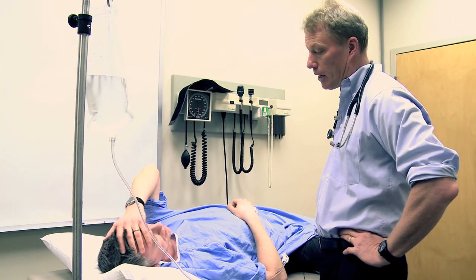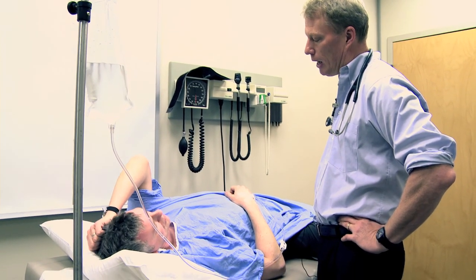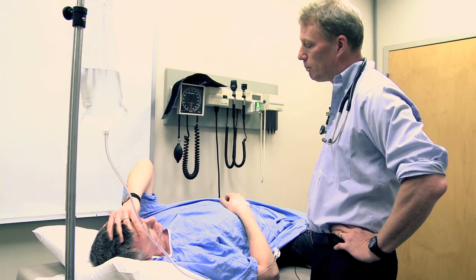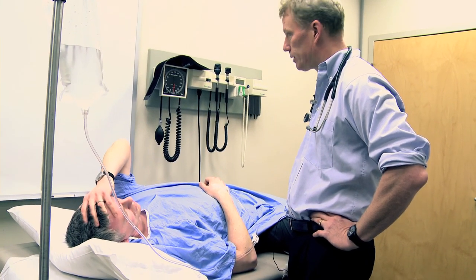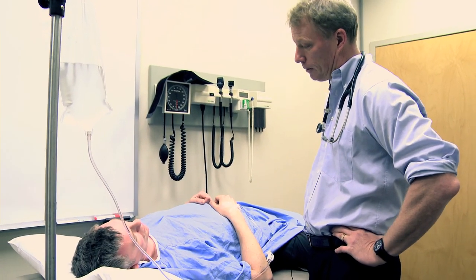The CAT scan has been done and I was able to look at it with the radiologist — it looks normal. That was to make sure there was no blood, abscess, or anything we didn't want to find, but it's normal.